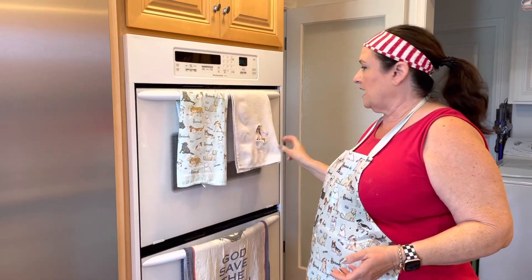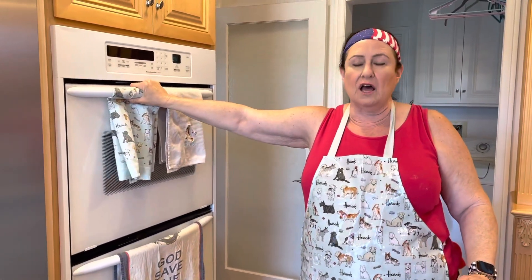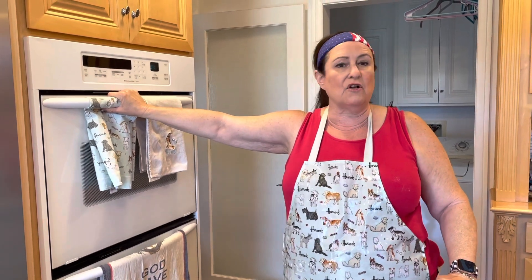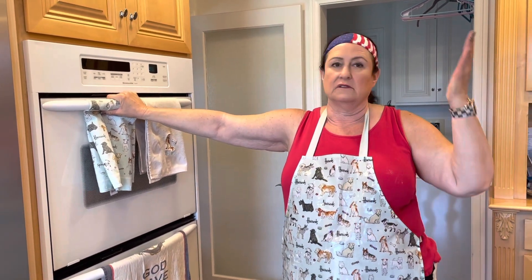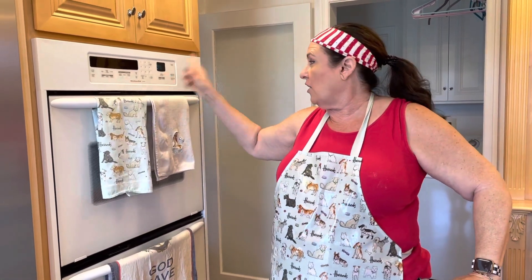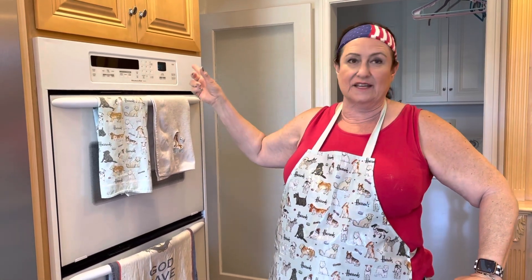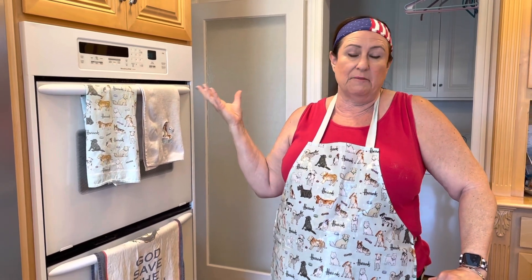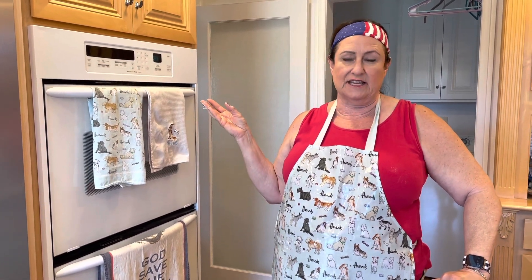Every single bread I bake — challah, rye bread, hamburger buns, brioche, cinnamon rolls, dinner rolls, crescent rolls — I always do this. I always set it for 45 minutes and it's never over-proofed and never under-proofed. It just seems to be the magical time for my kitchen. When this timer goes off, I'll be doing an egg wash, sesame seeds, and a bake, and I'll show you what that looks like.